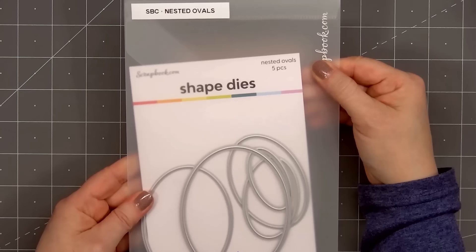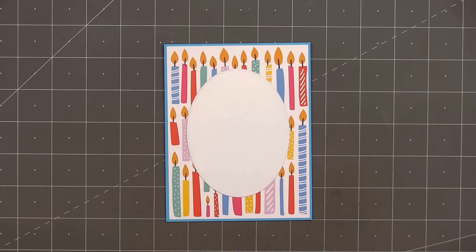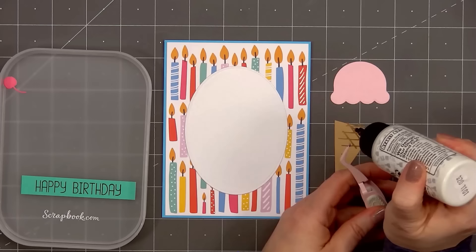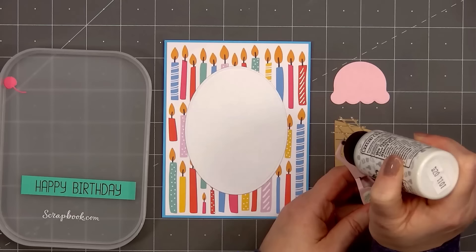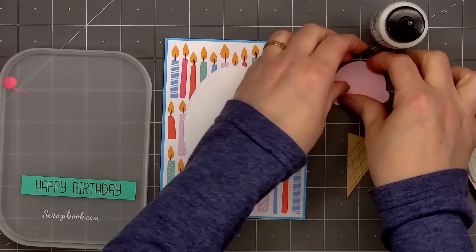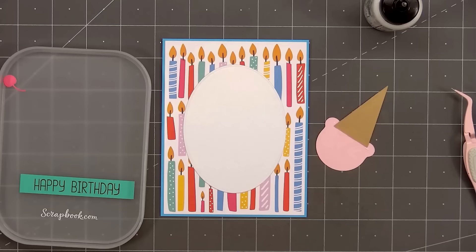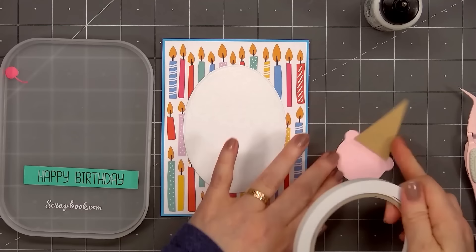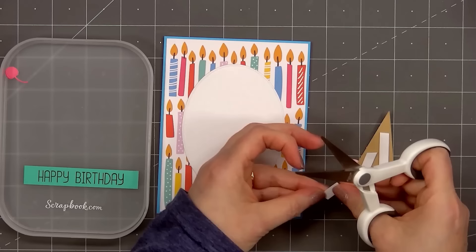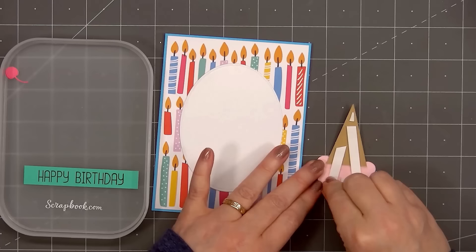For an image, I pulled out the Sweet Scoops die set. I love this fun ice cream cone and thought it would be perfect for a birthday card. I used brown cardstock for the cone and light pink cardstock for the ice cream — the brown cardstock is from Scrapbook.com's Neutrals Smooth Cardstock Paper Pad. I'll first adhere the waffle design on the cone, then adhere the pink ice cream scoop. To make sure those two pieces stay together, I'll put some double-sided adhesive tape on the back side — using the quarter-inch tape from Scrapbook.com. Now I'll pop up the ice cream cone using the 1mm foam, making sure to get good coverage and adding that tiny piece at the very tip of the cone. I'll remove the release paper and add the ice cream cone in the center of the oval.